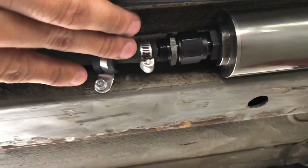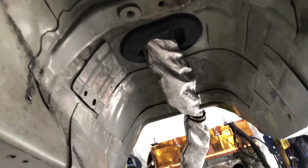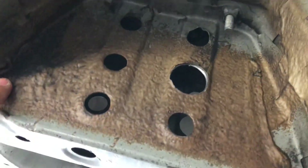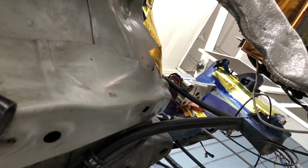From the Deatschwerks filter it goes up and this line connects all the way to the injectors. I try to keep the center tunnel as clear as possible so nothing is in the way when I have to cut this piece here for the driveshaft. The feed line goes to the injectors and connects to the fuel rail. I'll show you the return as well in a second.